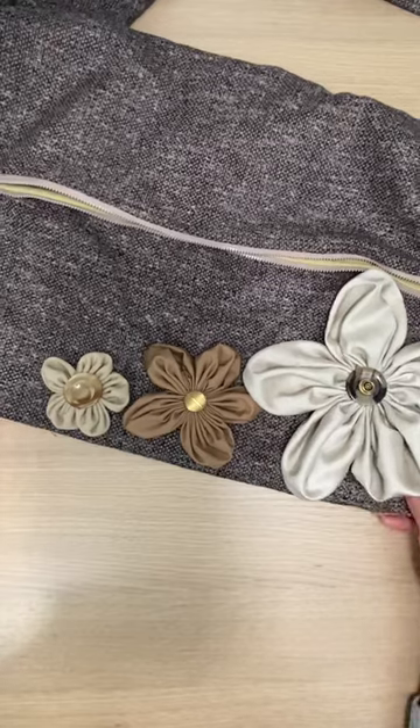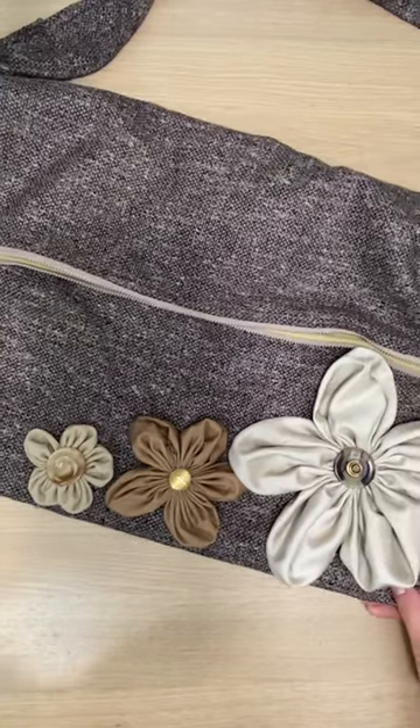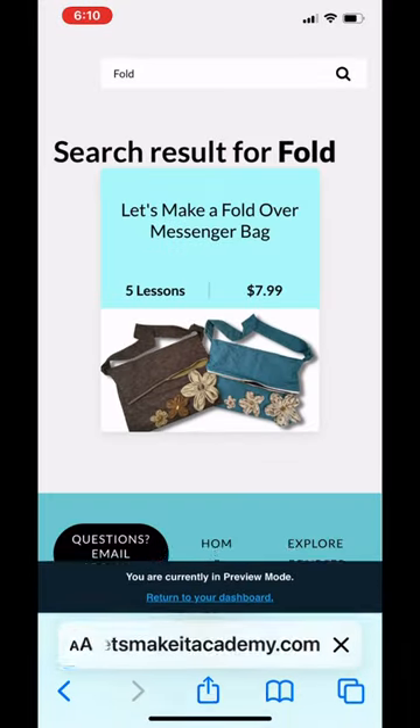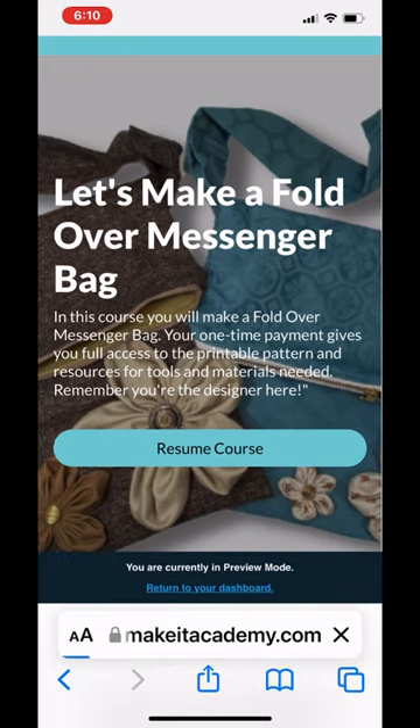When you click on the link in the description, here's what you get in the course. Once you access the course, you click on the turquoise button to get started.